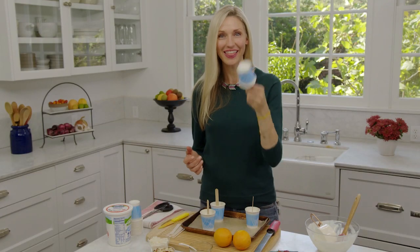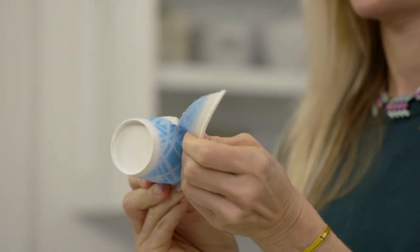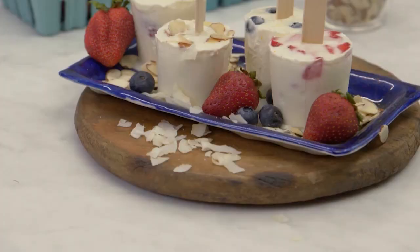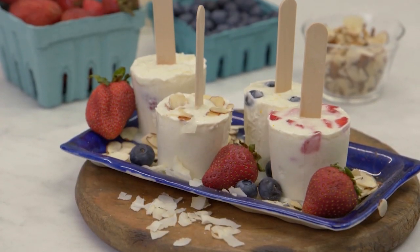When they come out of the freezer, they look like this. You can peel the paper right off and just pull it right out. Mmm. Nice and cool, incredibly healthy, perfect for on the go.